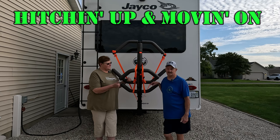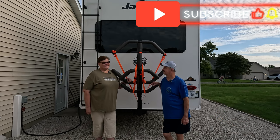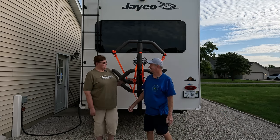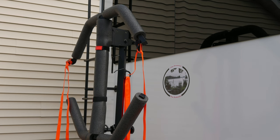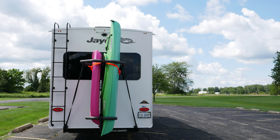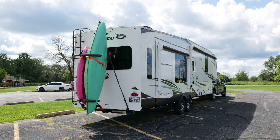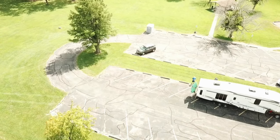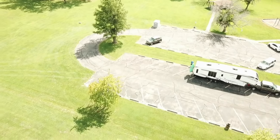So I think we give it two thumbs up. Yes, definitely two thumbs up. So this is Dana, I'm Linus, with Hitching Up, Moving On. The best is yet to see. Please like and subscribe to our channel. We'll see you next time. Bye.